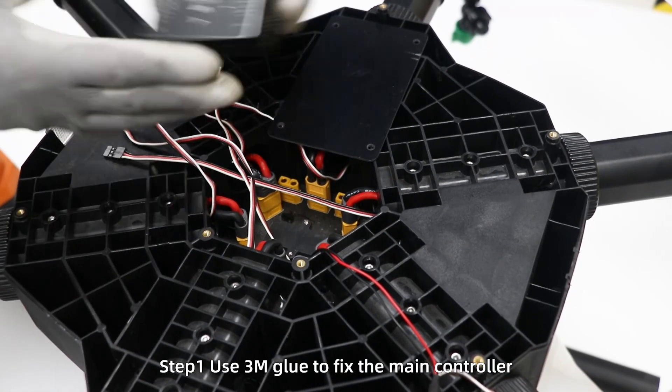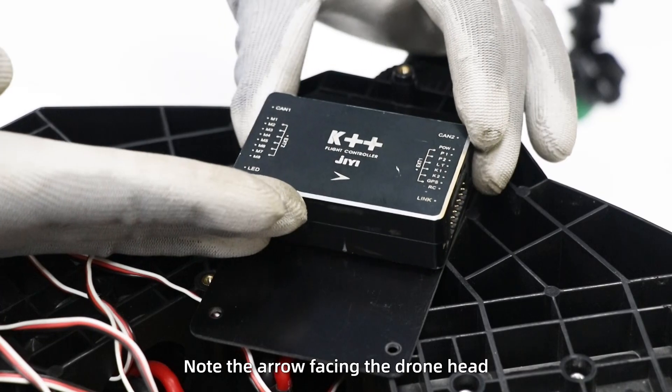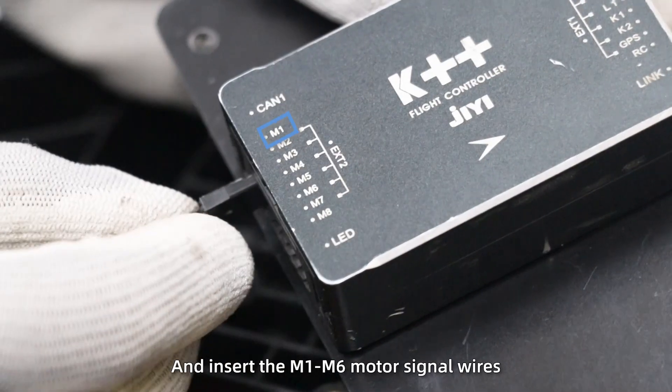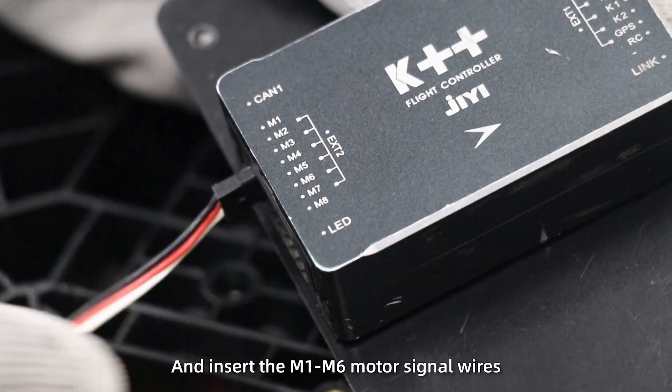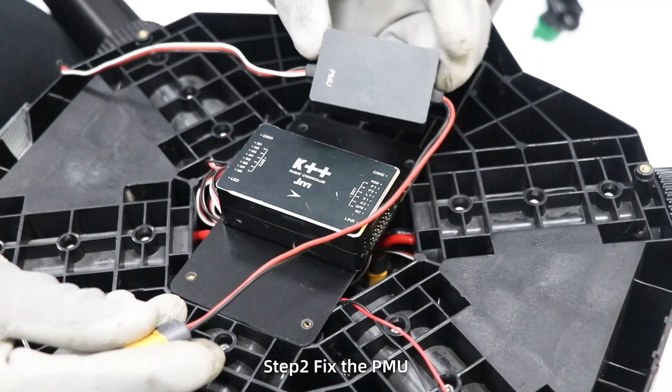Install flight control. Step 1: use 3M glue to fix the main controller in the middle of the board. Note the arrow facing the drone head, and insert the M1 to M6 motor signal wires into the corresponding holes of the main controller.